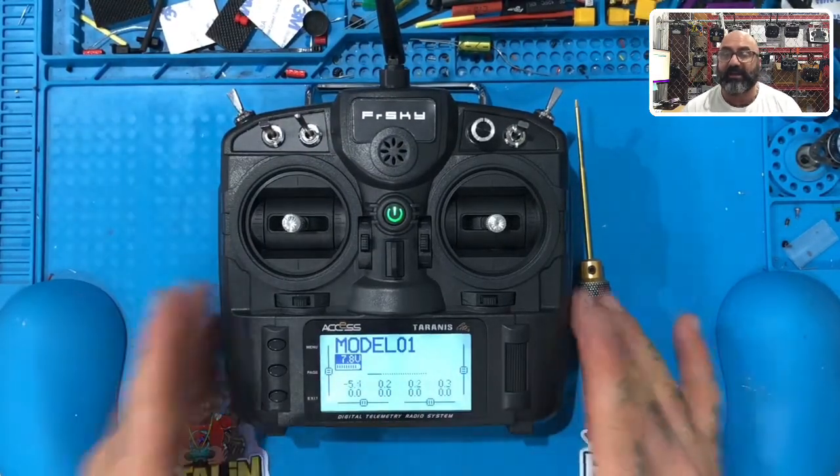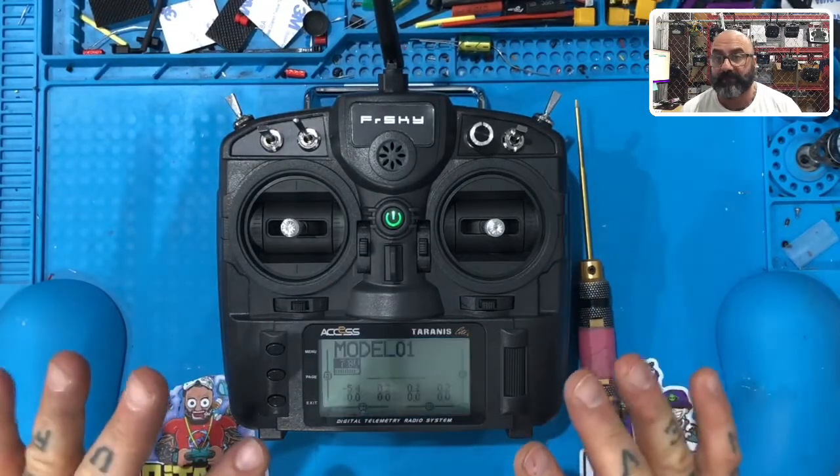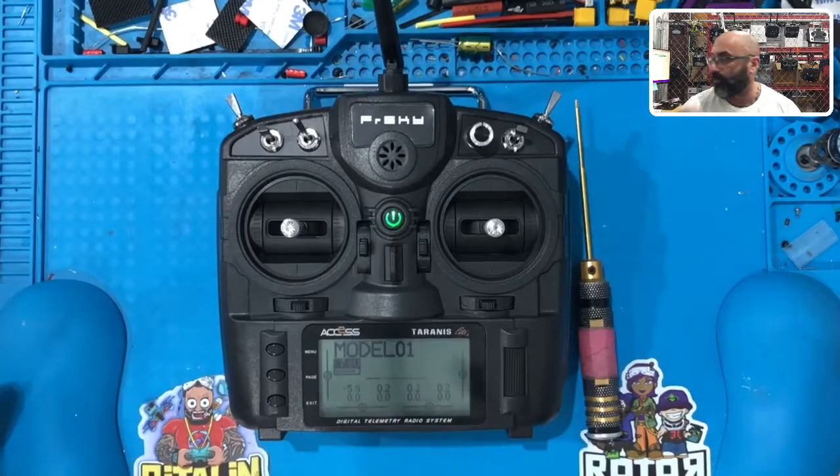At that point, you're going to be at your model screen. Once you hit enter you're done calibrating. The next video we're going to do is setting up your model, and then we're going to do our binding. I'll be right back.